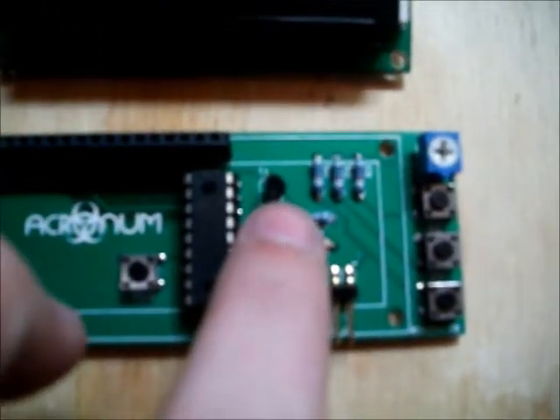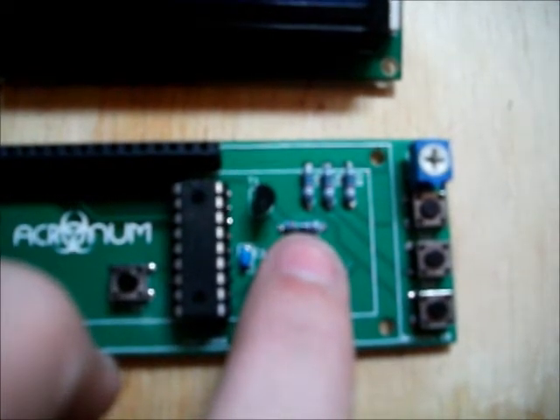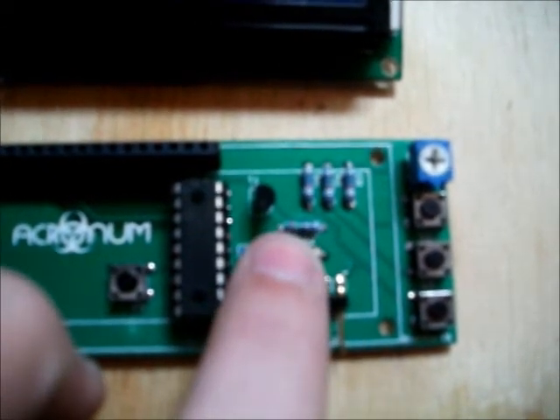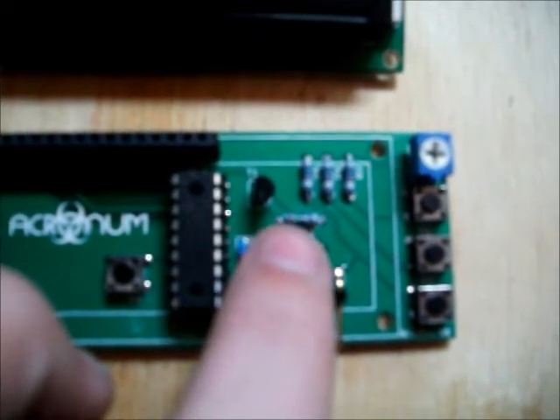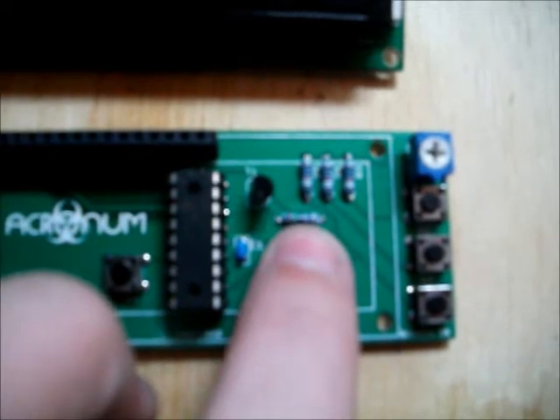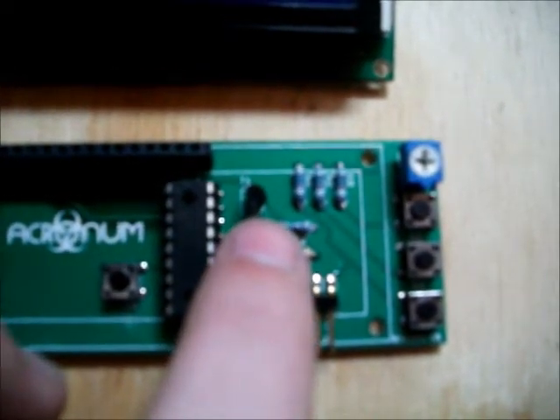Another interesting feature is the backlight control. We've used a transistor and a current-set resistor for the backlight. So if you have an LCD which requires a lot more backlight current, such as 200mA on one of the larger LCDs, you simply change this resistor here and the transistor can switch up to 800mA.